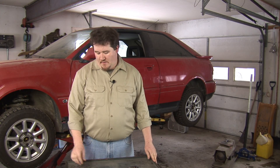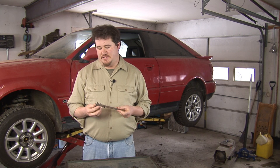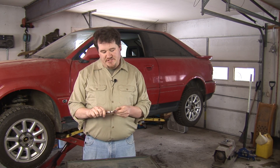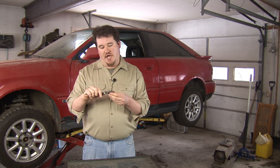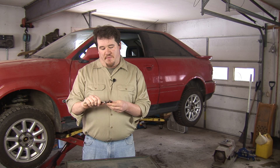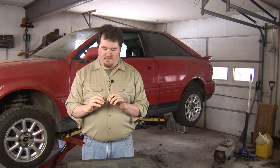How to read a vernier caliper. A vernier caliper is an instrument used for precisely measuring objects. It can measure the outside of an object or the inside of an object depending on which side you use. The vernier caliper gets its name from the fact that it uses a vernier scale.